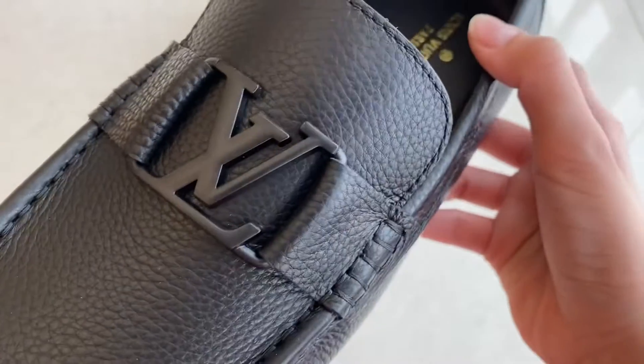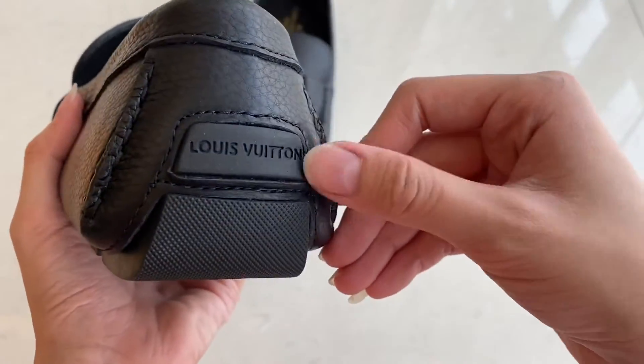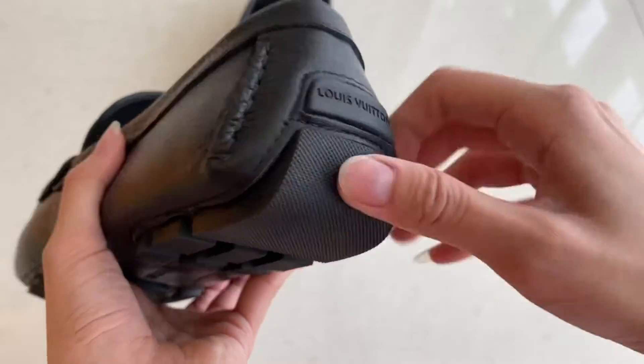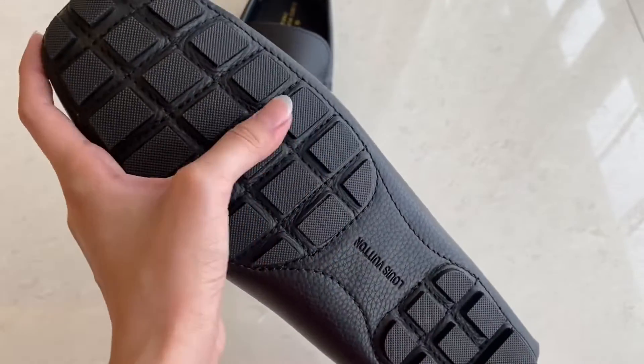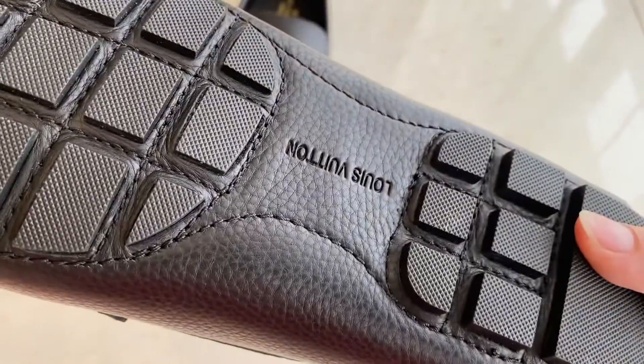The LV logo is matte material. You can see it here — there's 'LV Fuchong' written over there. This one is anti-slip; you can see it, this one is anti-slip. 'LV Fuchong' written.